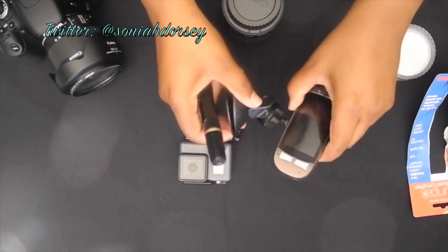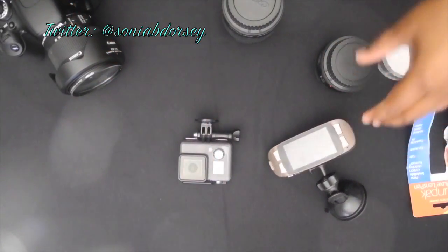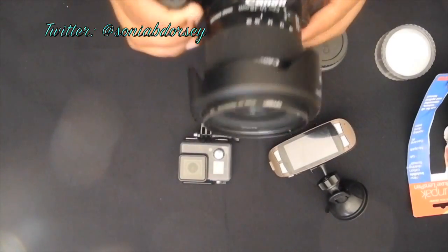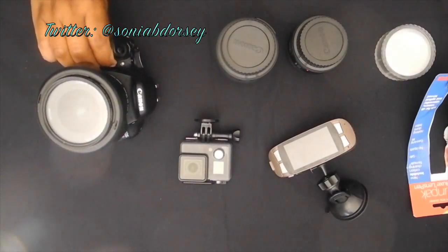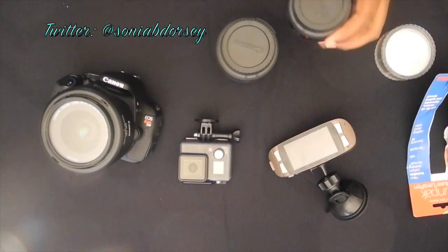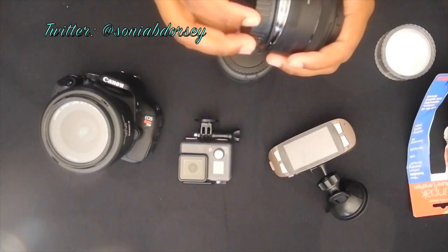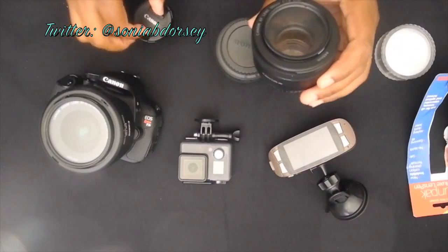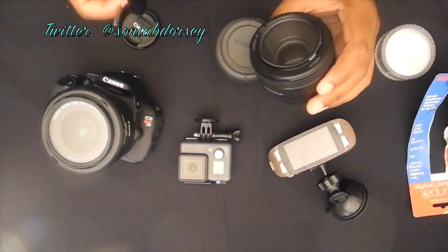I want to clean some of the gear I use each day, and that's what I'm going to share with you here. There are smudges and debris around the lens heads on some of this stuff. Even the camera I'm using now has some smudges, even after having cleaned it with the soft tissues or lens cloth that comes with the gear you purchase.